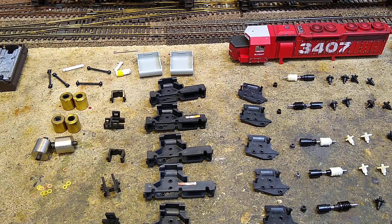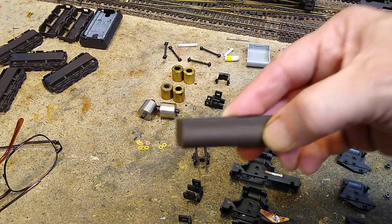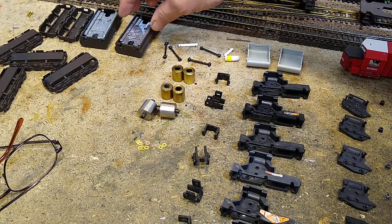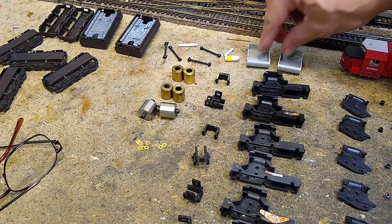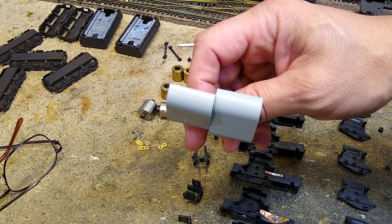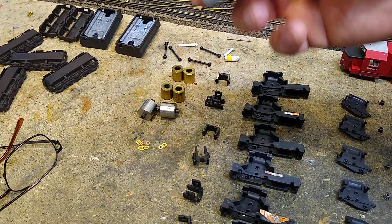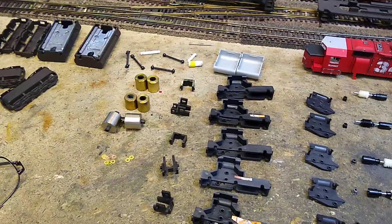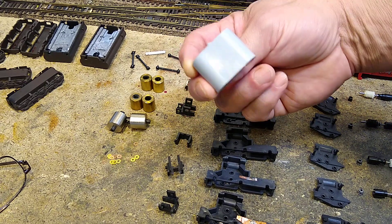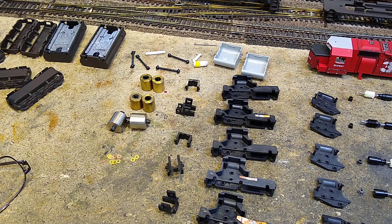One other problem I ran into is the oddball one doesn't have a fuel tank. Here's the fuel tank with its weight in there — it screws onto the bottom on two posts. I don't know what these other tanks are from, but I'm going to put two fuel tanks on it since I have a whole bunch of them and wasn't using them for anything else. It should be pretty straightforward — each one will get a screw in the bottom, and I'll add some weight in there and probably to the shell too.